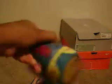Alright, first off I'm gonna show you these right here — as you can see, Ice Creams. Not my first pair. Love the shoe right here.